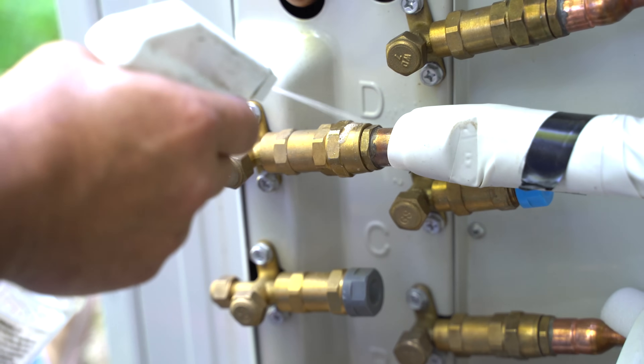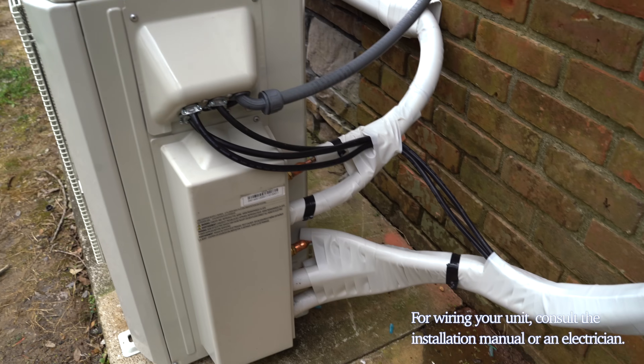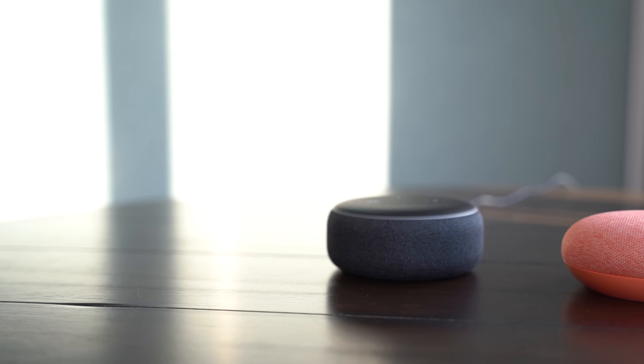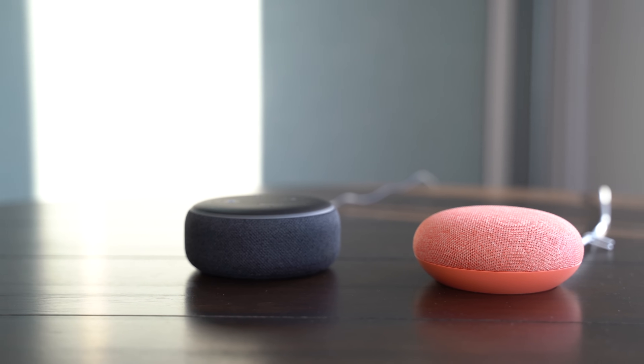Be sure to spray soapy water on all the line set connections to check for leaks. If you're not familiar with wiring this type of unit, it may be important to consult an electrician. You can also add additional accessories such as the Mr. Cool Mini-Stat, or you can connect the Multi-Zone DIY to work with your Amazon Alexa or Google Assistant for each of the rooms you're heating and cooling.